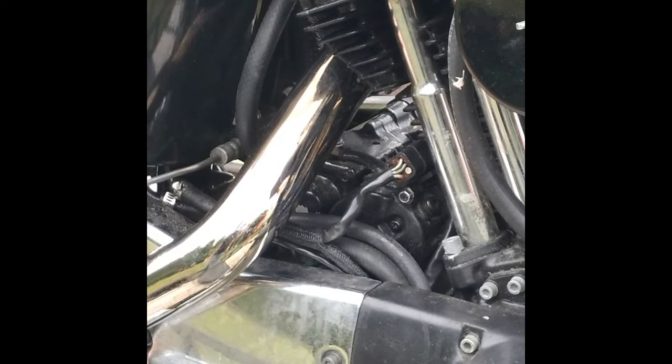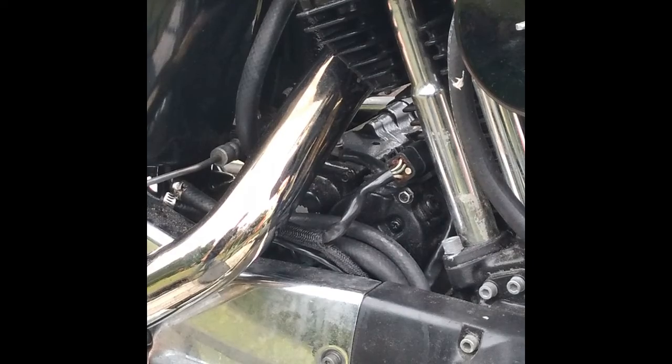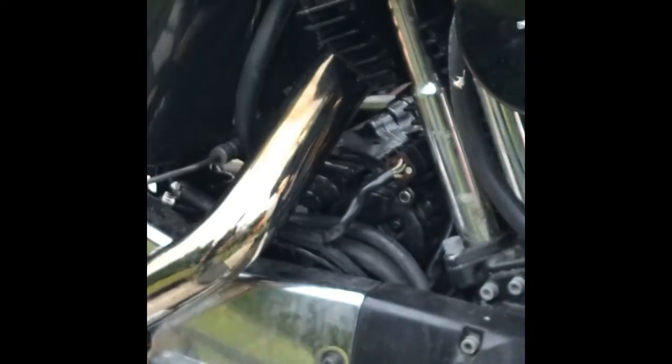You got two different coils on this thing in the solenoid. You got a pull-in coil that actually slides the piston in, and a hold-in coil that holds it in to let it start. Usually if the hold-in coil's bad, you'll get a shotgun sound because the piston's just going in and out — it won't actually hold it in. The pull-in coil is what pulls the piston in to engage the starter.